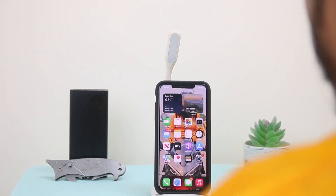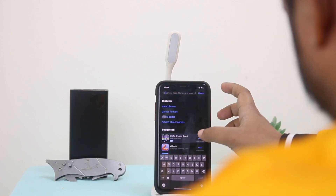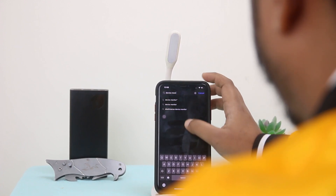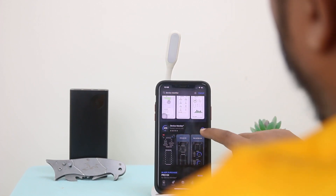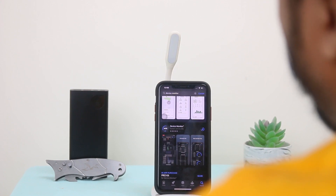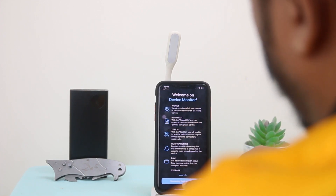For the second step, you have to install an application from the App Store. Search for Device Monitor, and here you can see Device Monitor. Download it — now we can open the app and start using Device Monitor.